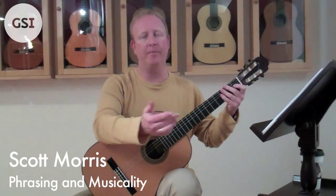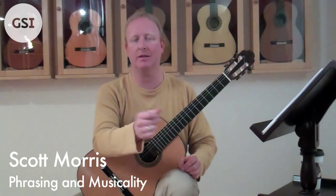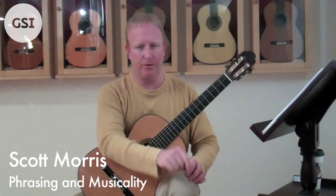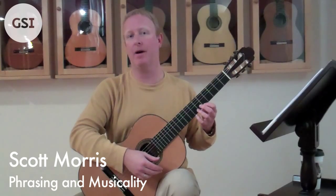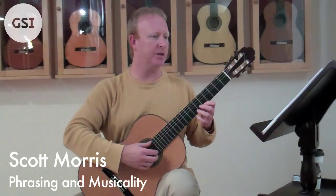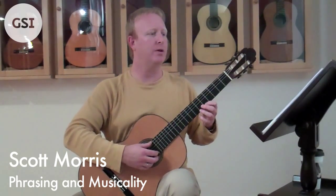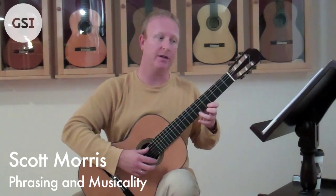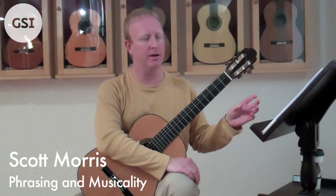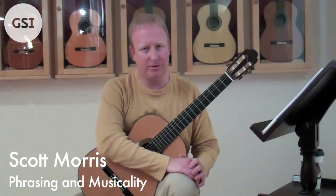You should also understand a compound time signature like 6/8. You're not really counting it 1-2-3-4-5-6 straight through. It's kind of like a slower 2 — 1-2-3-4-5-6. The way I like to handle the pickup notes is I hear a full measure in my head and put the pickups on the end of that measure. I'm already hearing the beat before I start to play. A lot of people start playing and then look for the count — that's not a good strategy.